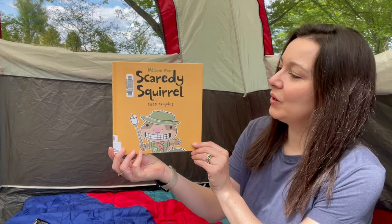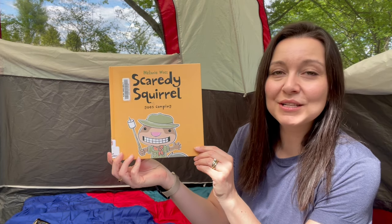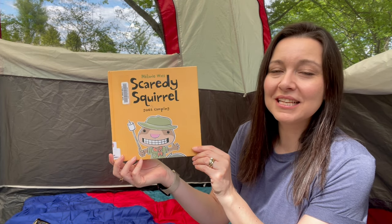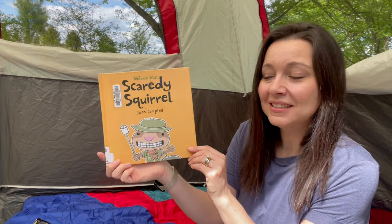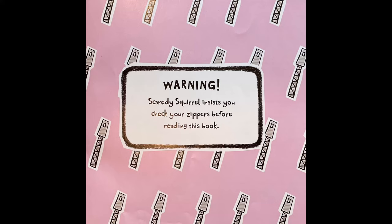Our story today is Scaredy Squirrel Goes Camping. Scaredy Squirrel is one of my favorite characters — he is so funny. This book is by Melanie Watt. Warning! Scaredy Squirrel insists you check your zippers before reading this book.